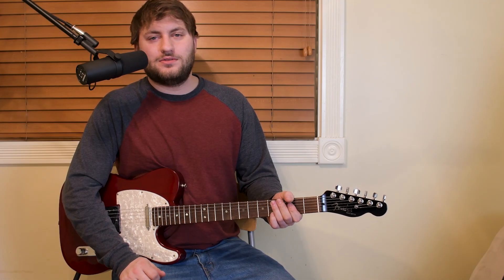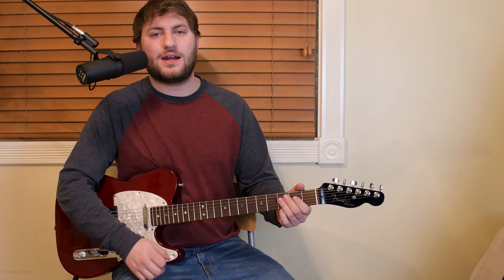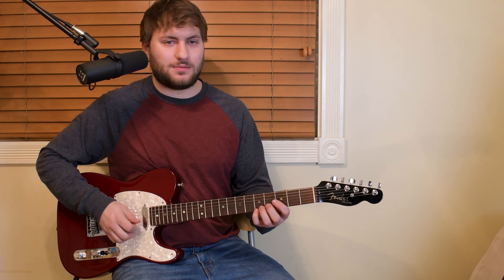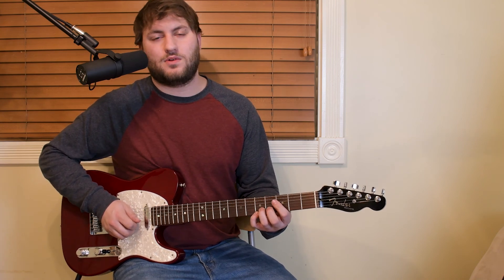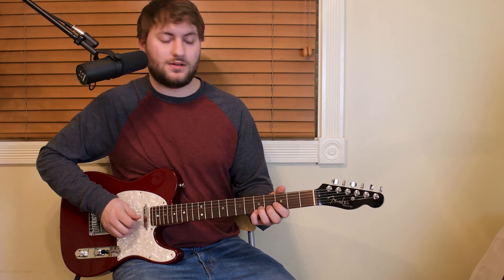Hey, what's going on YouTubers? I got five licks for you guys to practice on. We're going to jump right in and this first one has kind of got a couple of double step kind of things. I'm going to play it for you guys quick, give you a couple tips, play it slow and break it down for you guys. Here's lick number one.